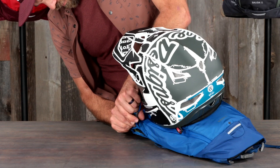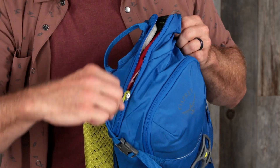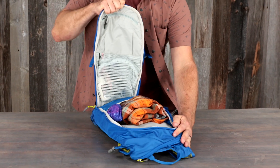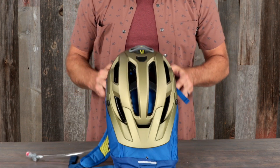The Siskin and Salida have all the bike-focused features you'll want for a day on the trails, including upper side compression and full face helmet carry, a direct access zip path to the reservoir compartment, U-zip main compartment access, and a front fabric shove-it pocket.